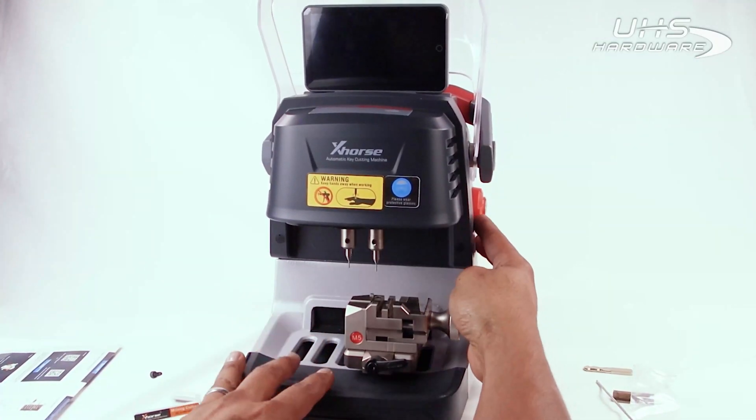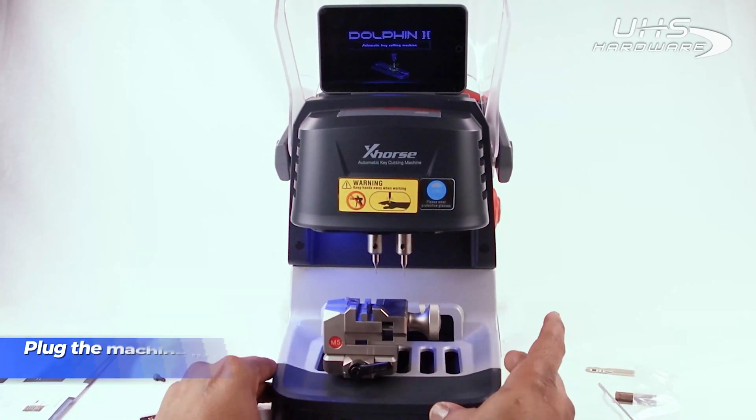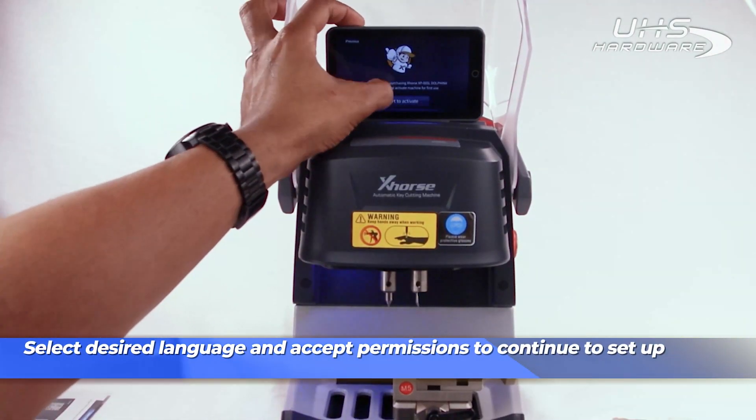When ready, plug in the machine to charge it and power it on with the button located on the right side of the unit. Select your desired language and accept permissions to continue to set up.